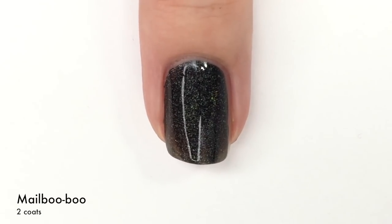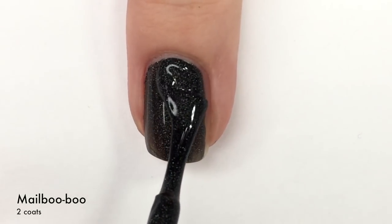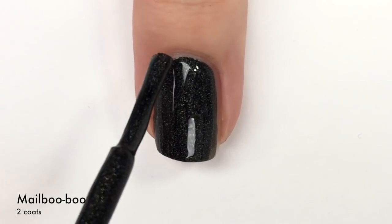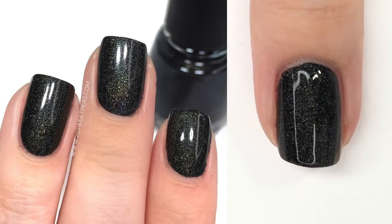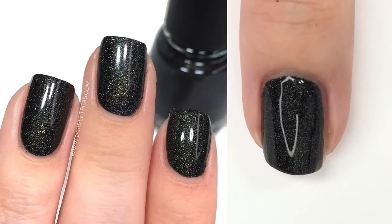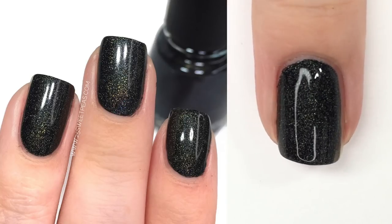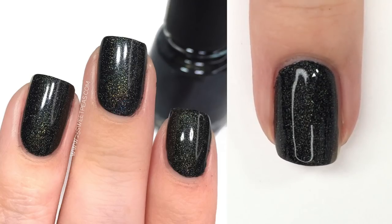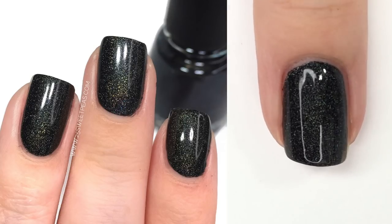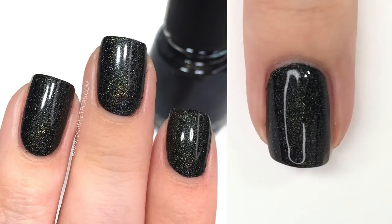It is now time for that second coat of Malibu Boo — which I feel like I should probably drag out the 'boo,' you know, make it very ghost-like. I talk really fast in these videos, not sure why. There are two coats and it is definitely full coverage. I don't know if you guys can really see the holo in this one, but it is there and it definitely picks up in the sunlight. However, it is kind of set back in the polish, so it's not super rainbow-y, but it's there — just not in your face.